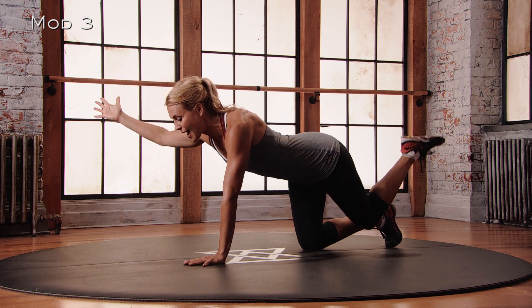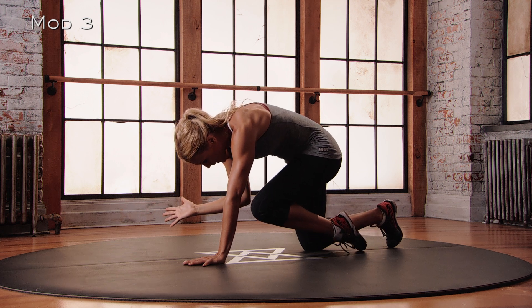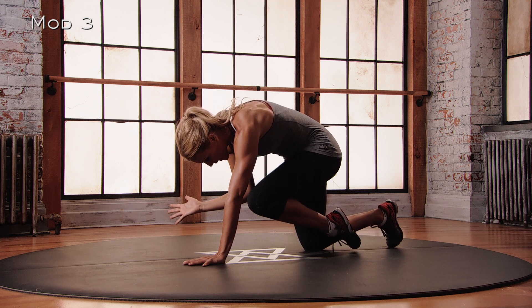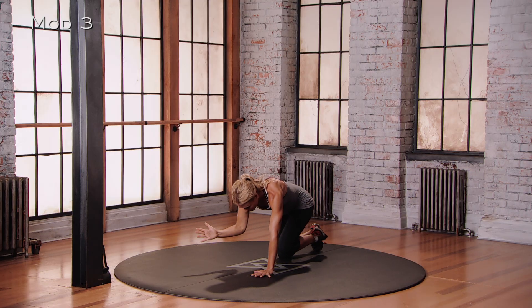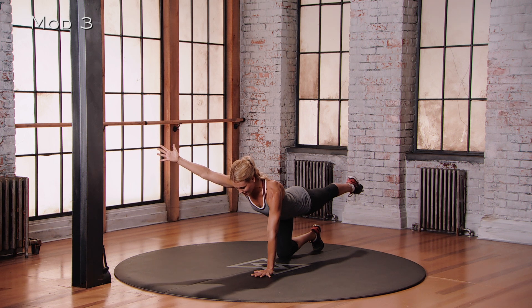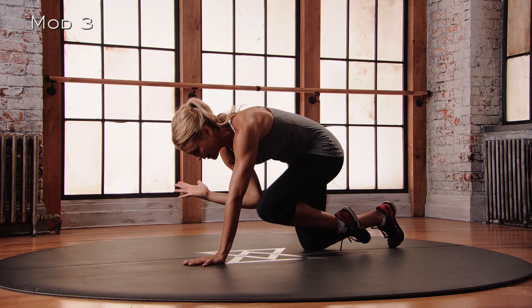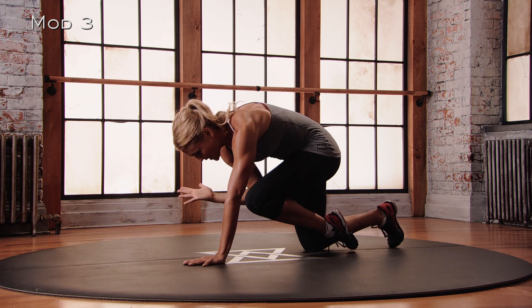And then as you bring everything back to center, you're bringing that elbow in towards your knee — this is the crunch part. Gaze is down, you're pulling your belly in. And then we go again. Reaching — think opposition. Left toe back, right hand forward, nice long spine. Back of the neck is long. And then bringing it all back to center again. Find the crunch, a little pause. Feel it burn.